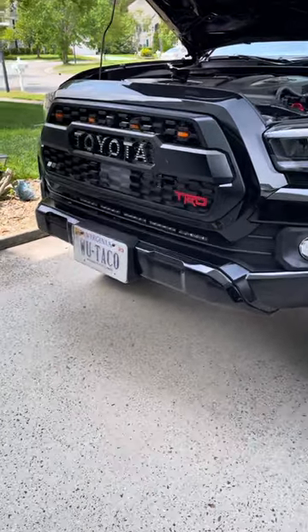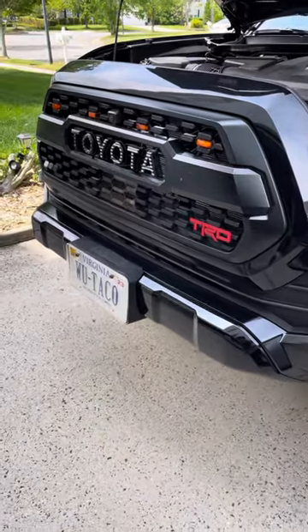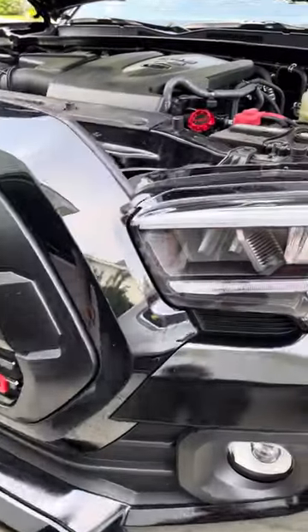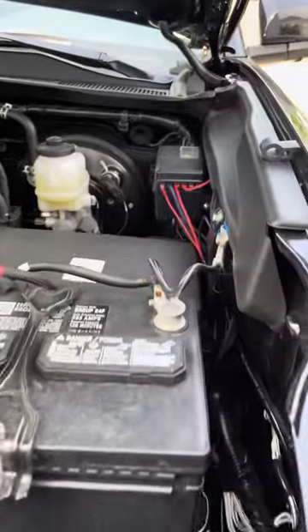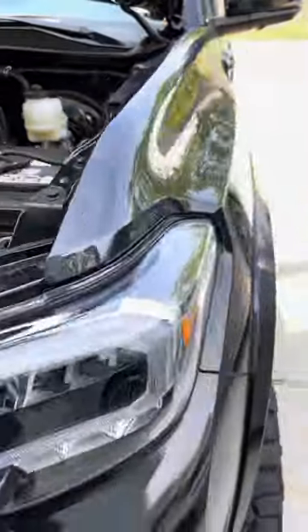Good morning everybody, welcome back. Happy Friday. Thought I'd put in a little work today on the Wu Taco — just give you an update here. I'm going to do some rewiring of my switch and I'm just adding some new upgrades.